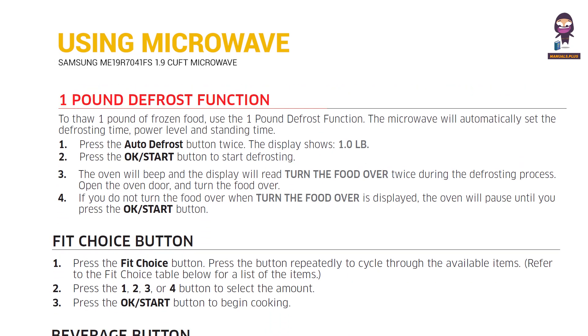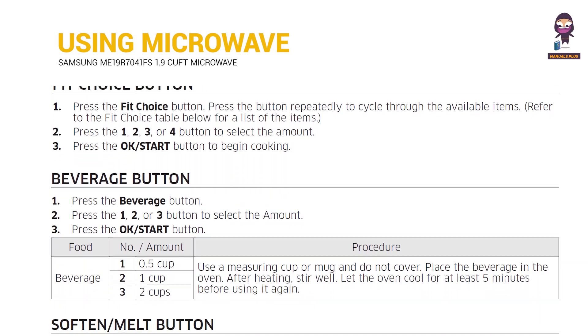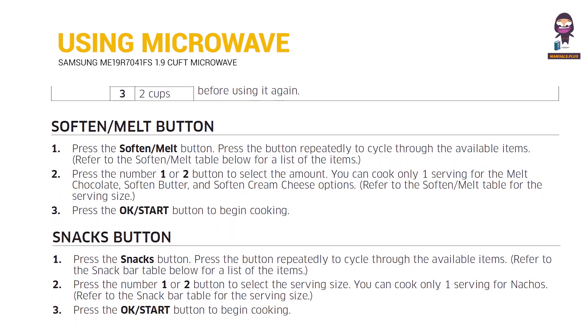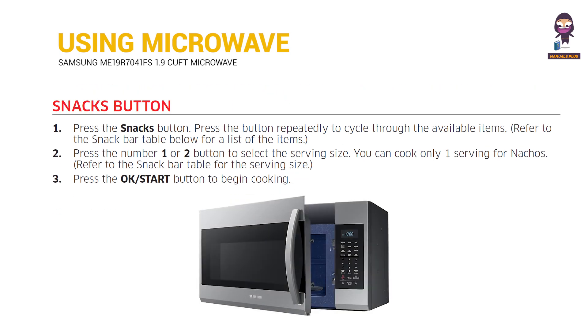1 Pound Defrost Function and Fit Choice Button. Beverage Button. Soften and Melt Button. Snacks Button.